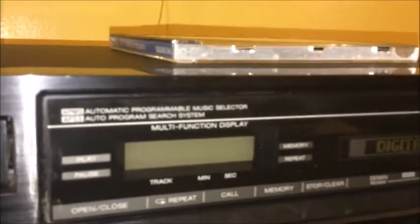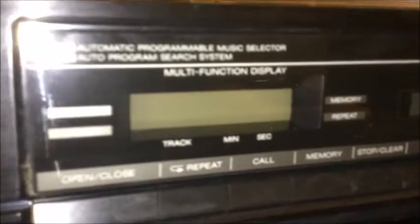It has an automatic programmable music selector and auto program search system, which are pretty typical for CD players of that era. It also features a multi-function display which is backlit, as well as indicators for play, pause, memory, repeat, track, minute, and second. Controls include your tray open and close button, repeat, call, memory, stop, clear, skip or search down or up, as well as play and pause.